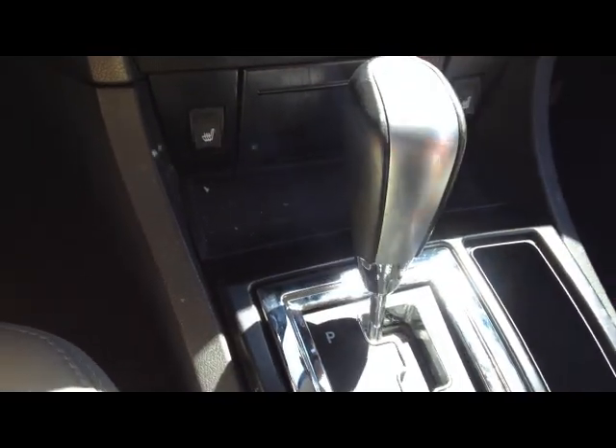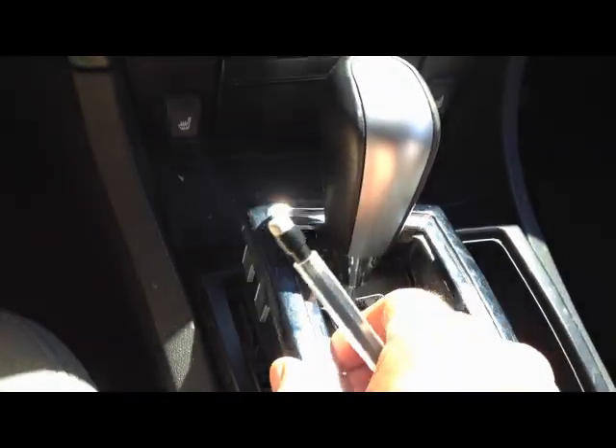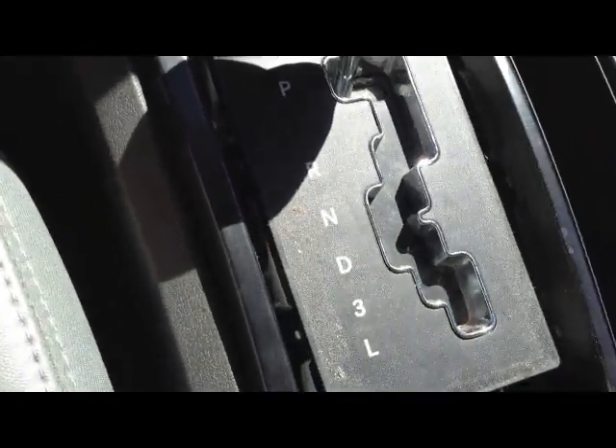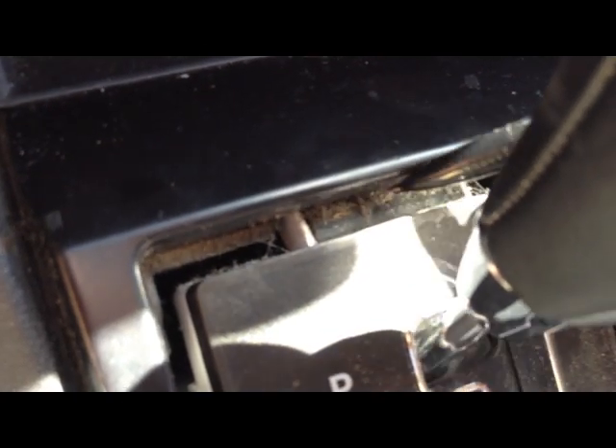So all you got to do is pop this off. Mine's a little loose because it was taken off earlier, but you can just pry it with a flathead screwdriver or something. Get that off there. I don't know if you can see this but basically you've got your shifter knob and then you've got this kind of plastic little piece that goes in front of it.